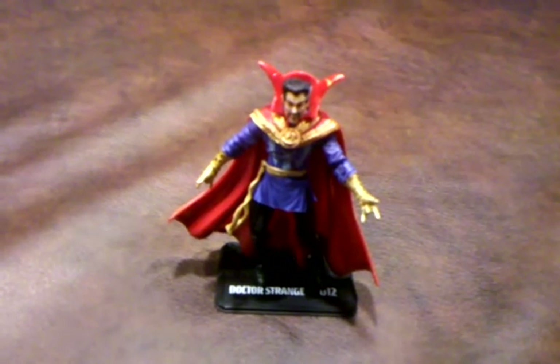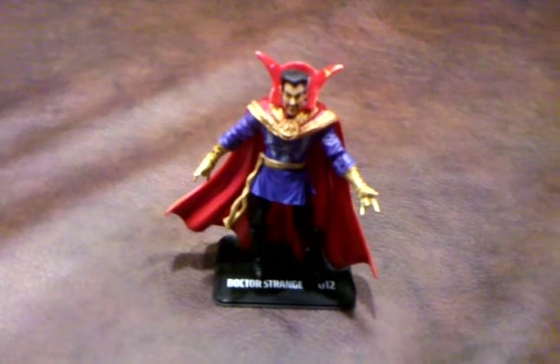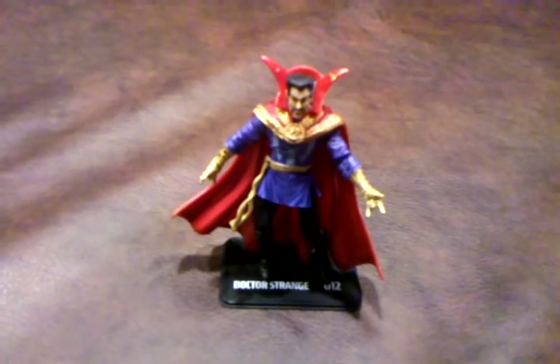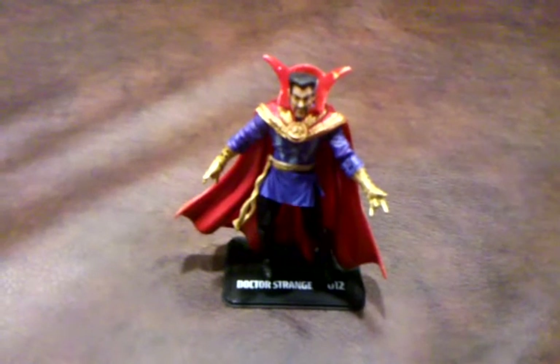When I first got Doctor Strange out of his blister pack, I was very impressed with the sculpting job on this figure. In particular, the design on his uniform is all very nicely represented, as well as the facial features and his hands.